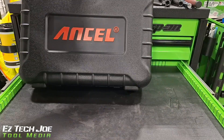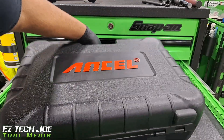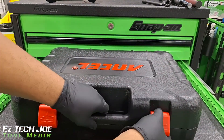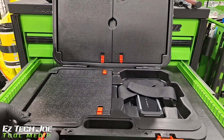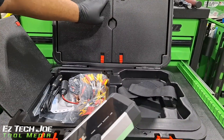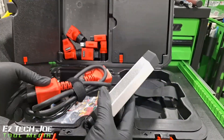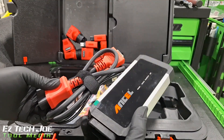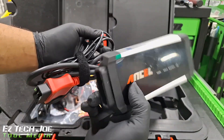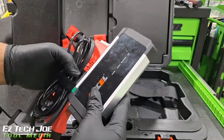Let me show you what kind of adapters and what all comes in the case. We got a big heavy duty case if you want to carry it around for field work — it's a big heavy duty case for protection. You've got your VCI right here that's actually Bluetooth capable. You hook this up to your truck, hook this up to the VCI, and you can actually connect the scan tool via Bluetooth to the VCI. You also have a cord that you can use if you're not comfortable with Bluetooth — you can do it via USB or Bluetooth.